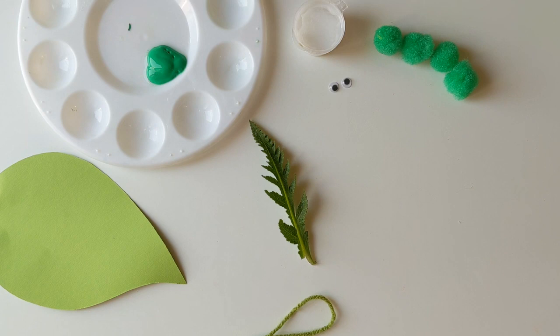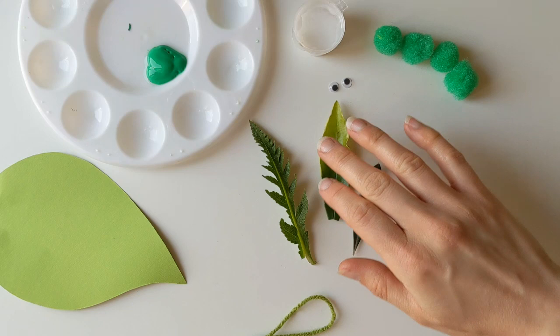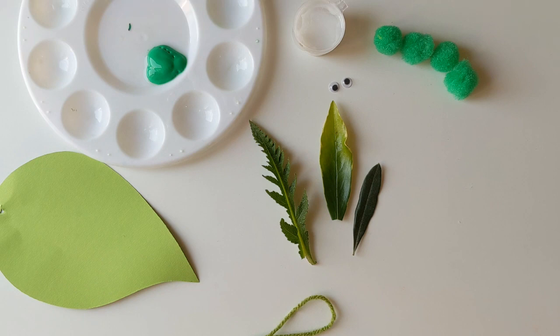Hi everybody! We've just been in the garden gathering our leaves for this week's project. If you fancy it, you can head out into your garden and gather some leaves for us to do some leaf printing with, to create our little caterpillar on our little leaf. If you don't want to do that, that's absolutely fine — you can just go ahead and paint as you would normally with your paintbrush, but we think this is something a little bit fun and different to try out.